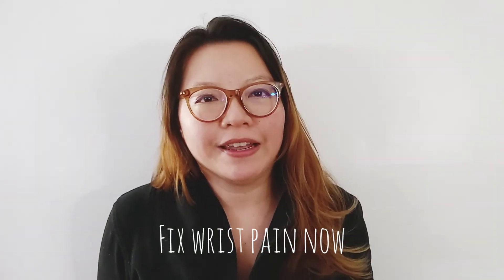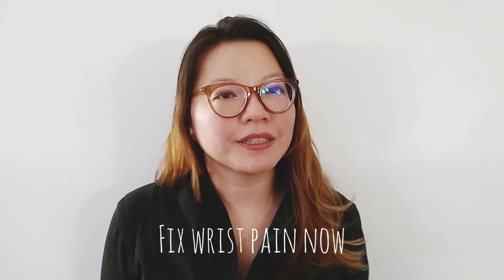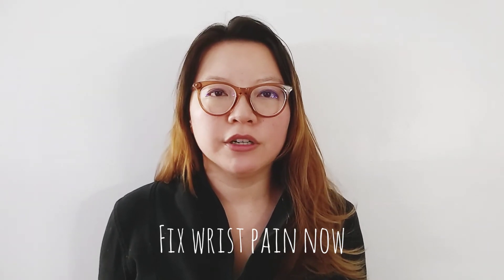Hi, my name is Jade Fang. I am an acupuncturist. I've been an acupuncturist for 12 years. I'm a second generation acupuncturist, so my parents are both acupuncturists. And today I'm going to talk about wrist pain.